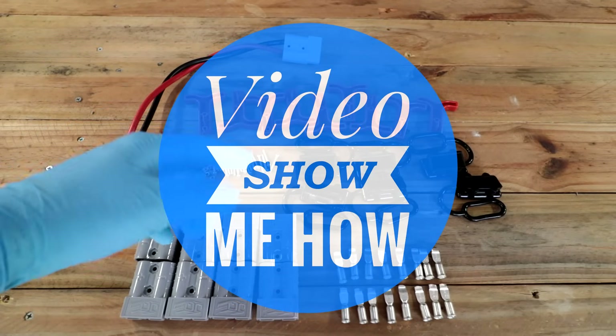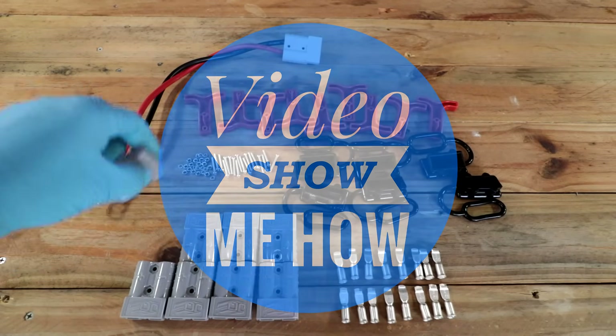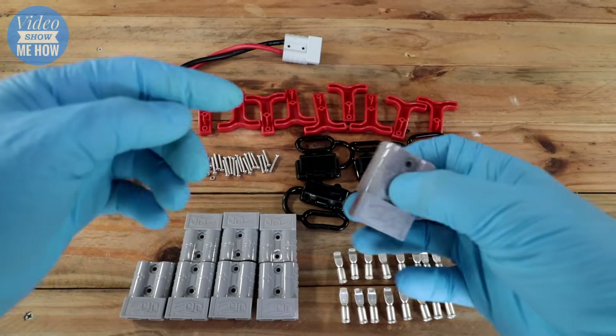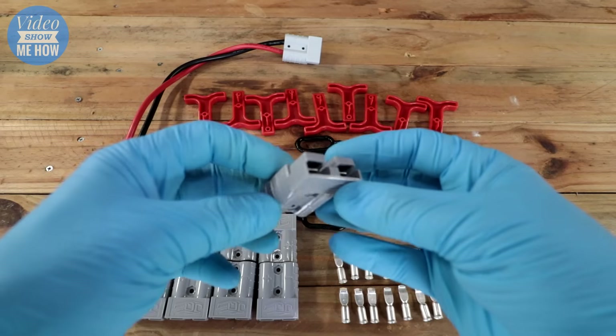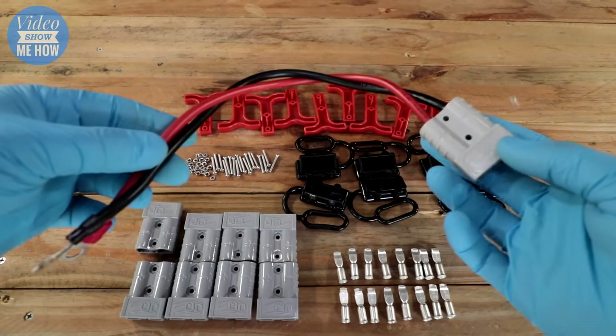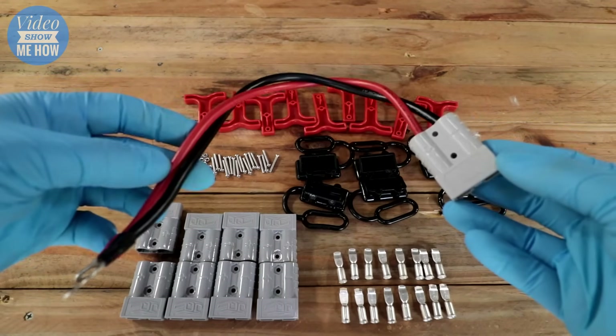G'day guys, it's Adam from Video Show Me How, and in this video it's going to be all about Anderson plugs and more specifically how you can wire into an Anderson plug correctly so that you can create something a little bit like this, so that you can use it in your application of choice.